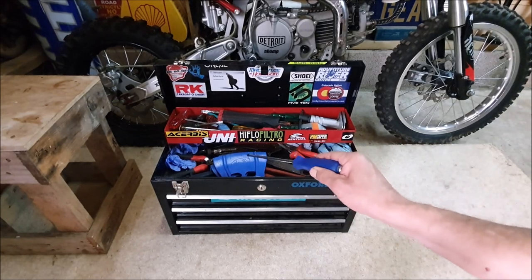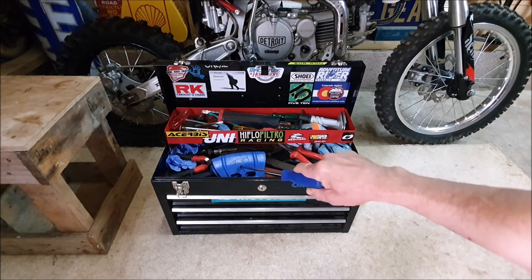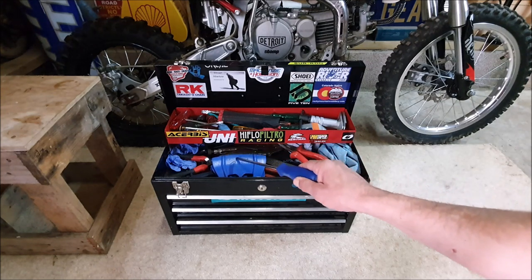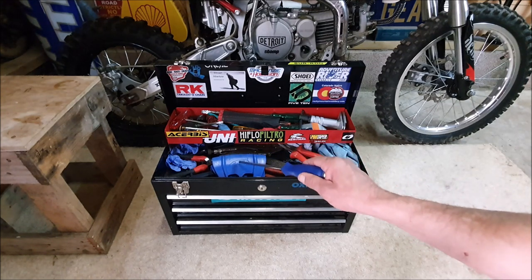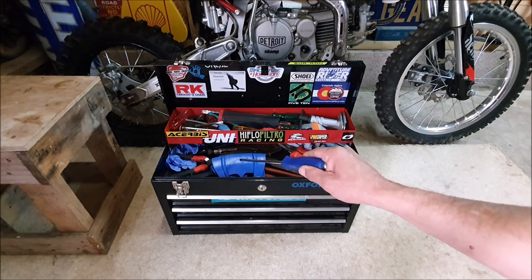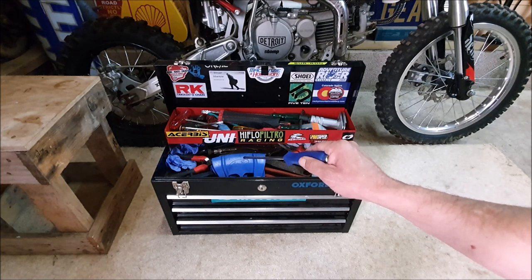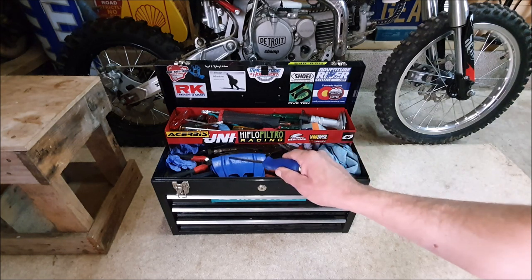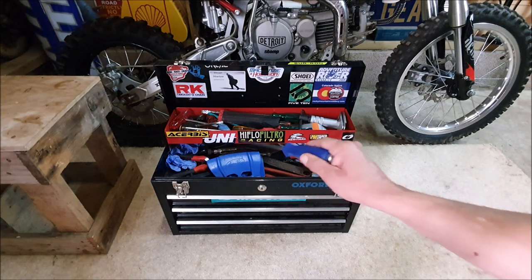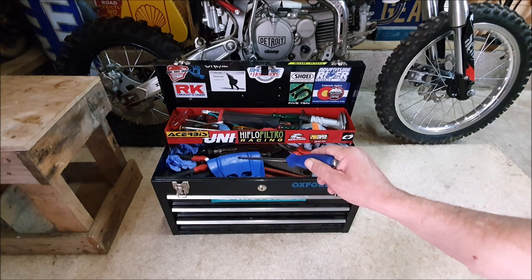Number three, we've got the Rim Shield Guards. They've helped me out so many times, especially when I've got a tyre change or a puncture. They save your rims from getting damaged, chipped, or scratched — especially if you've got a nice set of wheels. They were about $15.99 for the set. I've used them so many times, you can see how chipped and scratched the guards themselves are — that would have been my wheels otherwise.